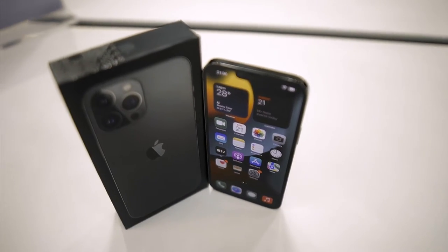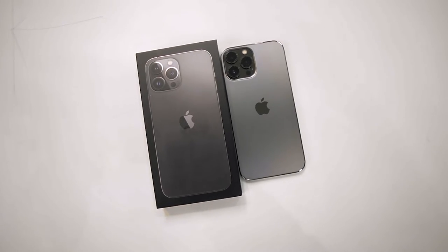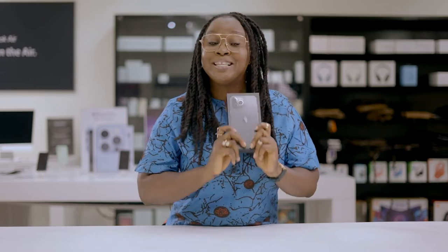I'm excited to be unboxing the iPhone 13 Pro Max, and of course we're expecting a very big box because it's Pro Max. As an advocate for nature conservation, I think it's a very good move by Apple to protect nature by removing unnecessary packaging from the box, conserving energy and protecting nature. So now it's time to unbox the iPhone 13 Pro Max.